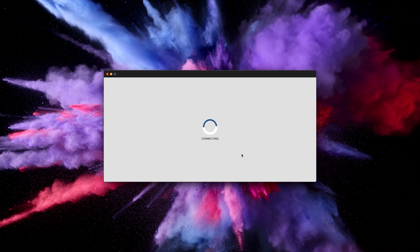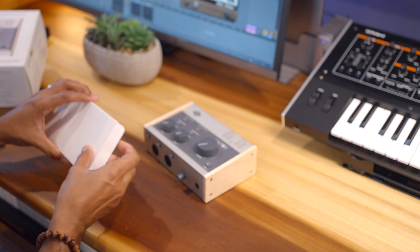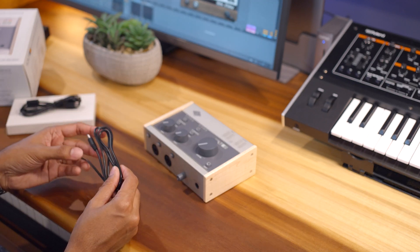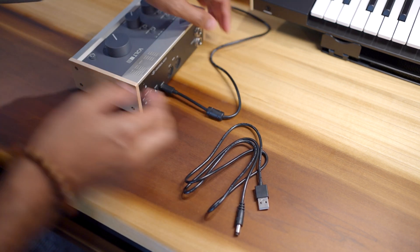Run UA Connect and create an account. If you already have a UA Connect account, you can log in with your existing credentials. Once you're done, UA Connect will ask you to plug in your Volt. The moment we've been waiting for. Volt is bus powered, so you'll only need one cable to connect to your computer, but if your computer doesn't power Volt, you can use the USB power cable to connect it to a standard USB wall charger.